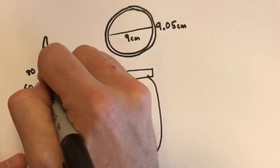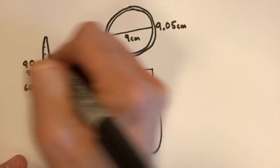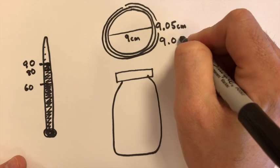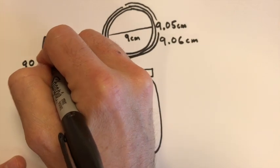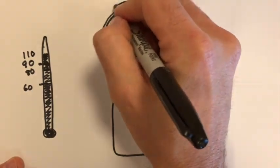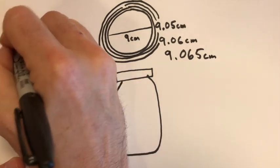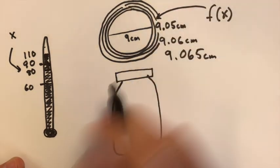It's still too tight, so you go up to 110 degrees — which is hot, you'll need a glove. At 110 degrees, the width increases to 9.065 centimeters and the lid comes off. So if x is the temperature and f of x is the width of the cap.